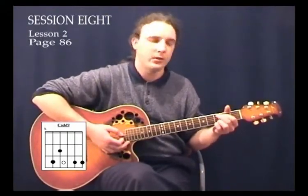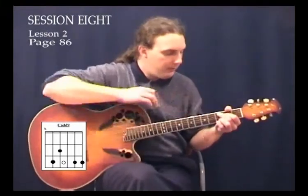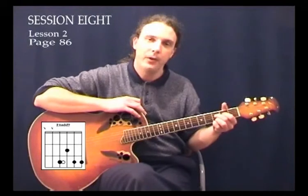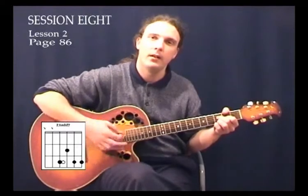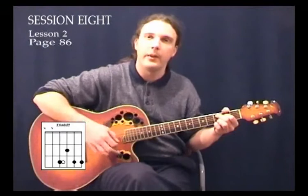See how the G and C add 9 work together nicely. Now for the next chord, take the 1st and 2nd fingers again, lift them off and move them down another string. The 2nd finger goes to the 3rd fret of the 4th string, and the 1st finger goes to the 2nd fret of the 3rd string. What we have here is a chord called F6 add 9 — quite a nice chord that works really well with the other ones.